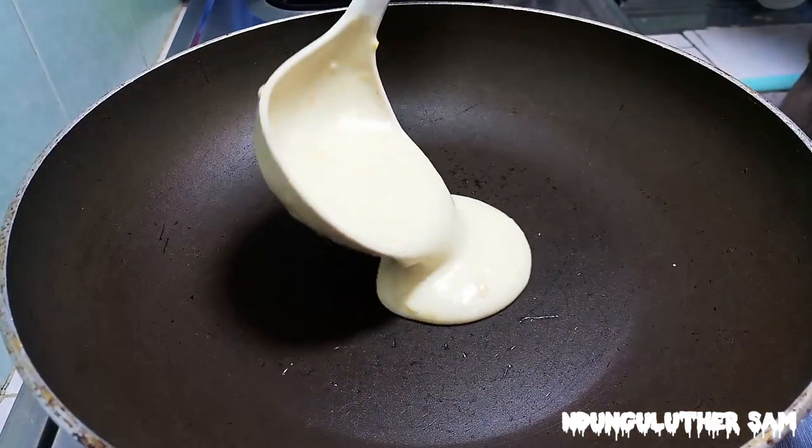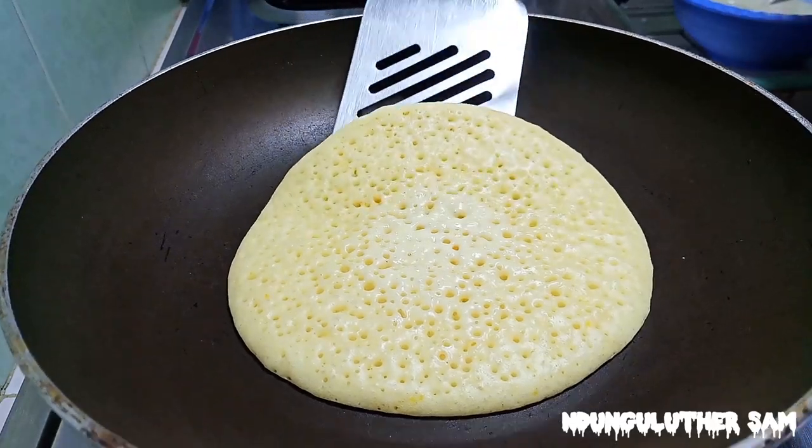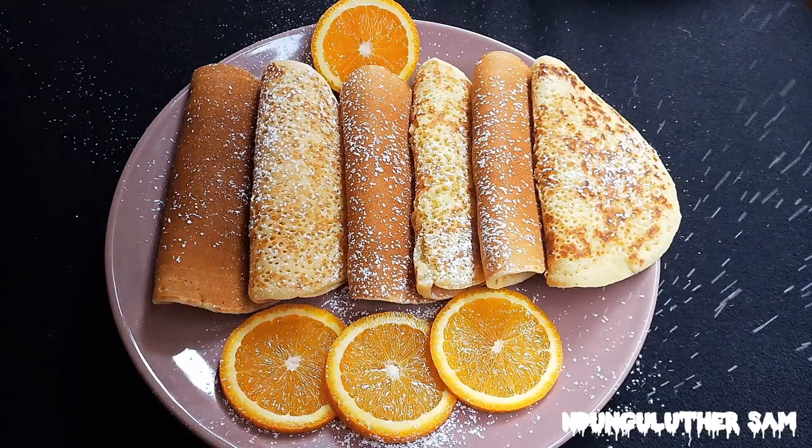Another day to remind you that we have the best pancake recipe here. If you've never tried any, please try out this one. Today we are making some orange pancakes, and with me here I have my list of ingredients.